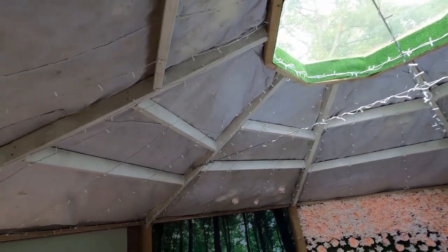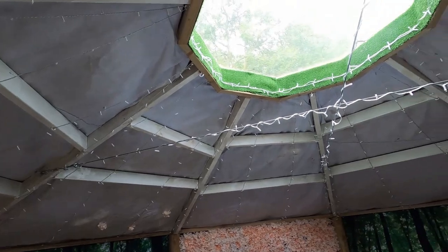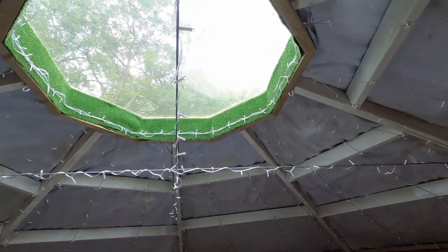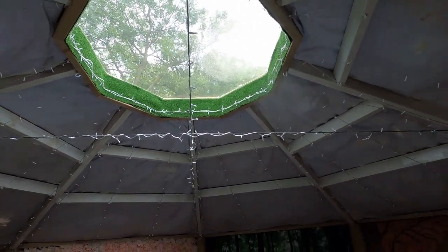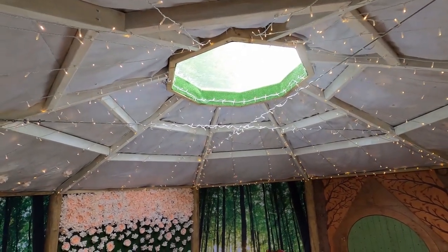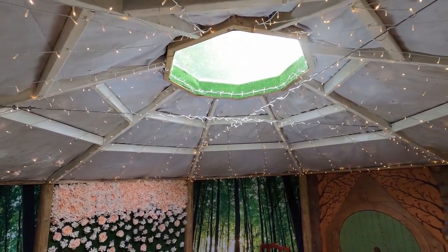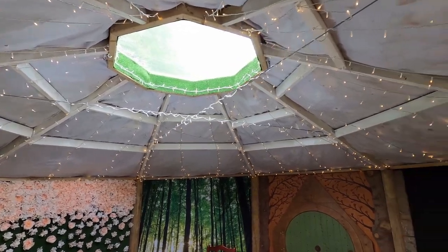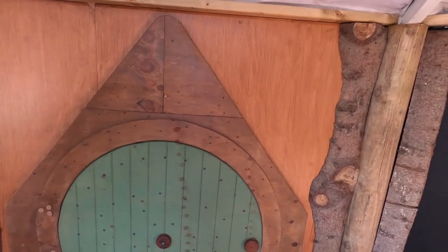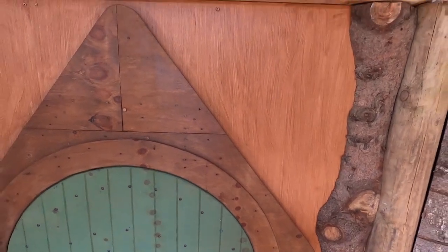I've got all the fairy lights up - I definitely had enough. I bought 100 meters so I went up and down and up and down, and then I had so much I had to go across the tension wires and then around the skylight. So let's have the big switch on - oh, twinkly! Now let's get it on to fully on - that's it.